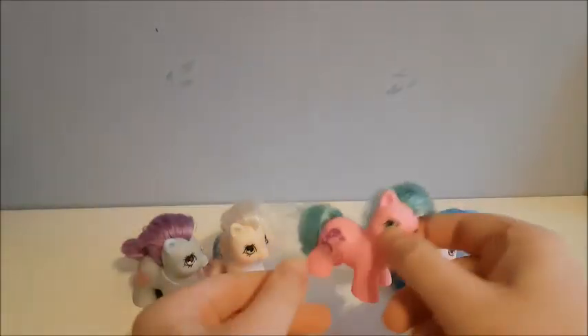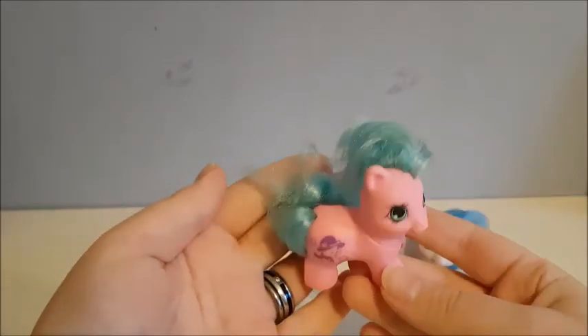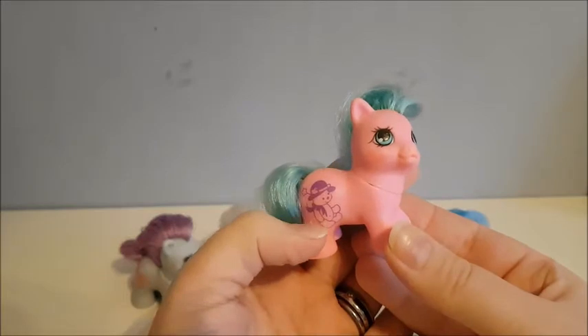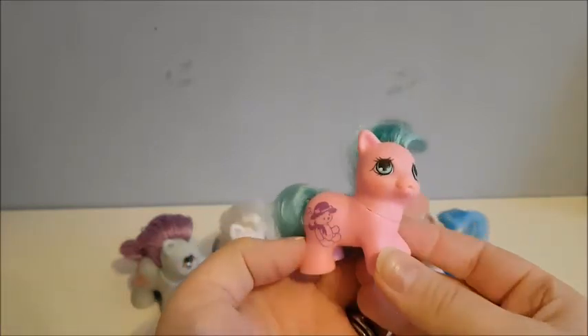So this pink one — she has a pink body and kind of like aqua green hair. And this little cute teddy bear and hat mark, or symbol. And this is Tabby.